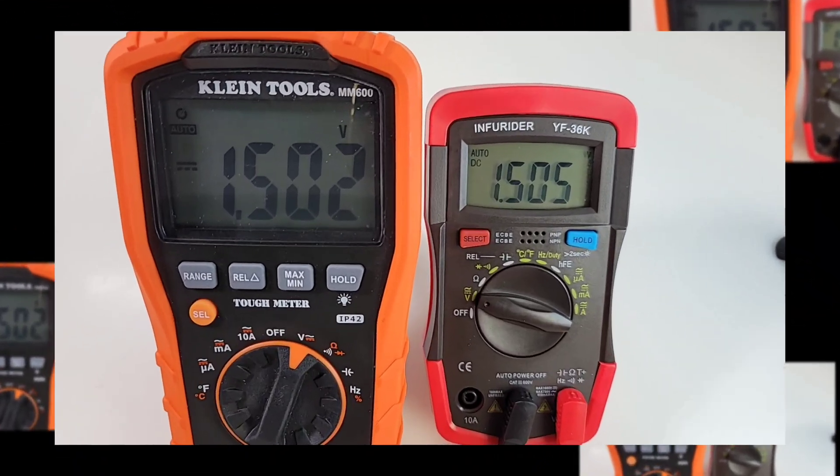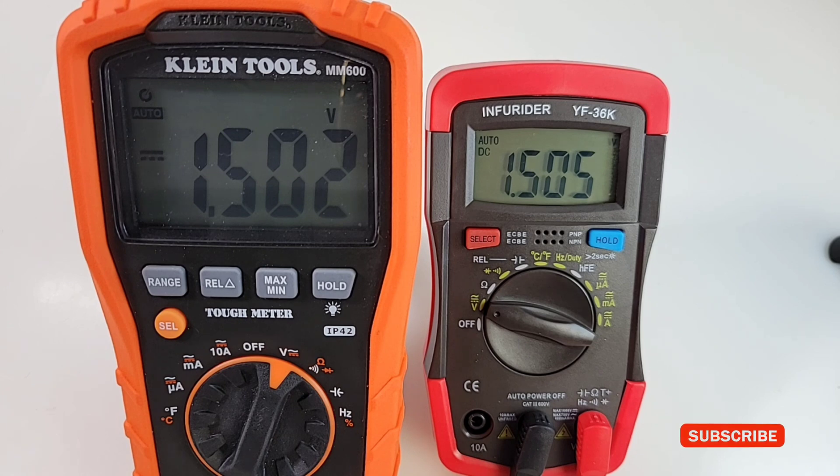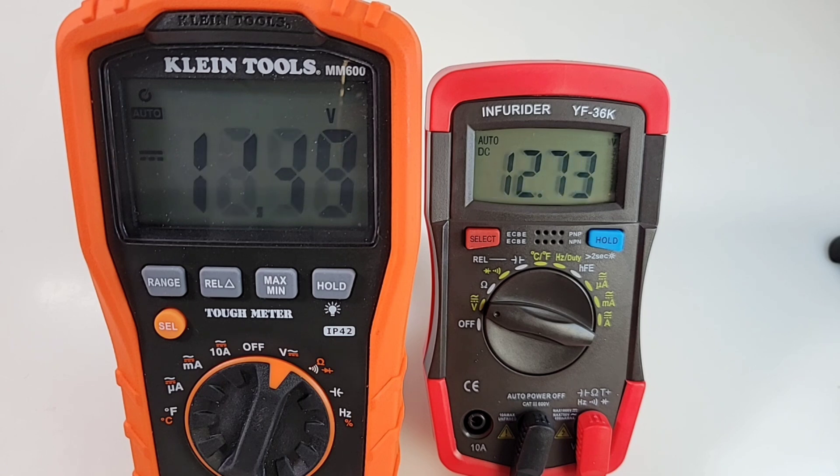Quick DC voltage showdown with the Klein M600 — one of the most accurate multimeters I've come across in a long time. At 1.50 volts DC: Klein reads 1.502, Infrarider reads 1.505. Going up to 4.81 volts: Klein 4.81, Infrarider 4.82. Settling on 16.36 volts: Klein 16.37, Infrarider 16.39. Maxed at 23.88 volts: Klein 23.89, Infrarider 23.91. Klein won, but it was a darn good showing by Mr. Infrarider.